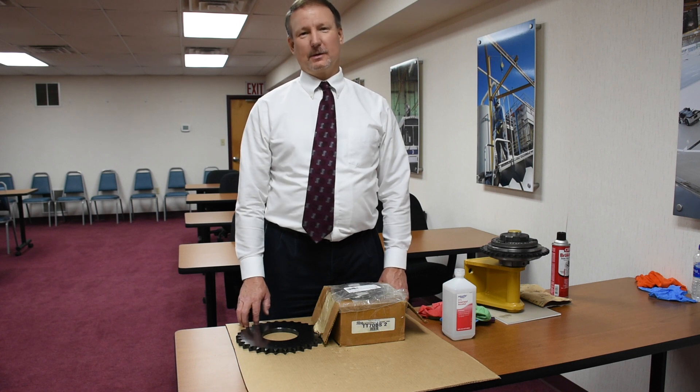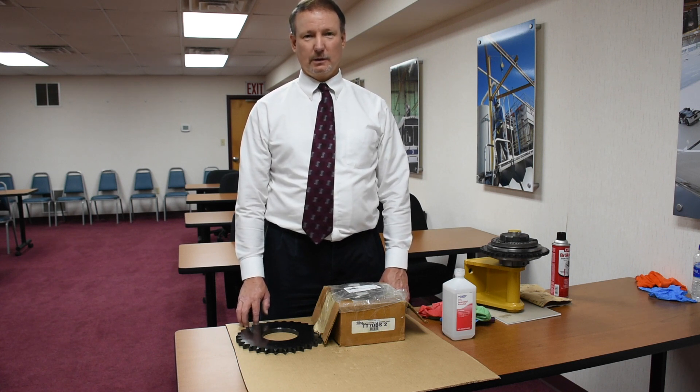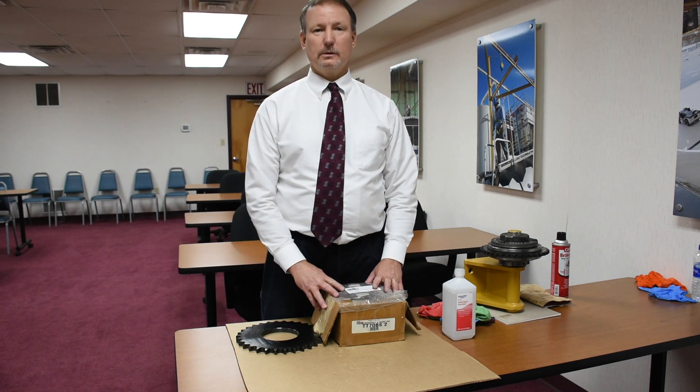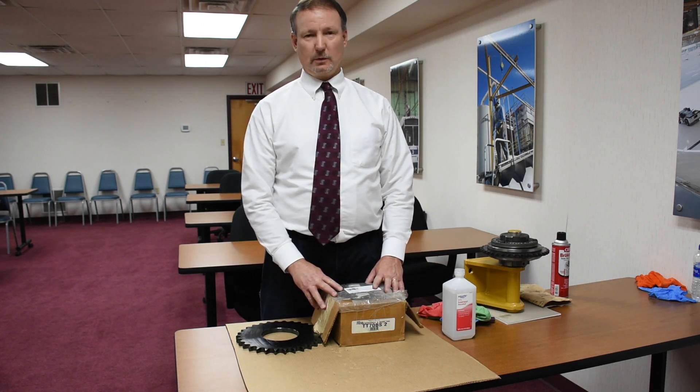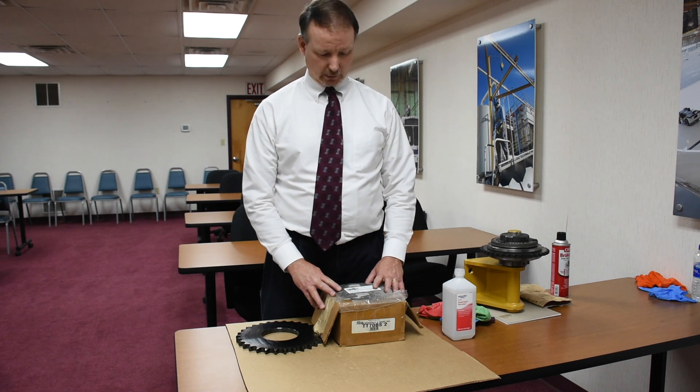Hi, my name is Arne Galpina. I'm the Vice President of Engineering for Spanko Cranes and Rigid Lifelines Fall Protection. Today we're going to be talking about torque limiters. Torque limiters are used for jib cranes and fold away monorails for fall protection.